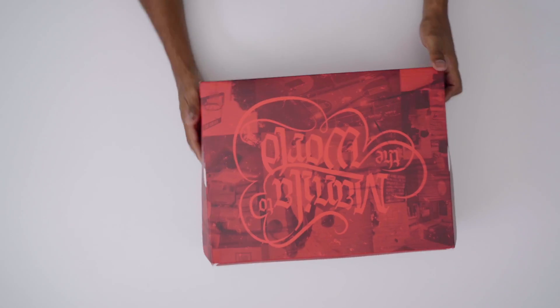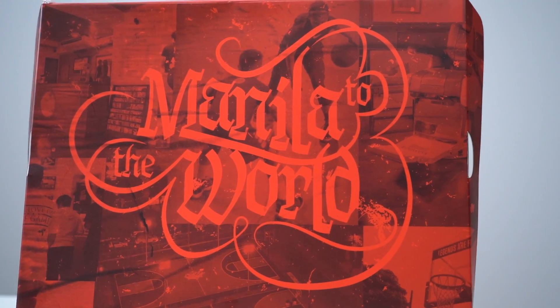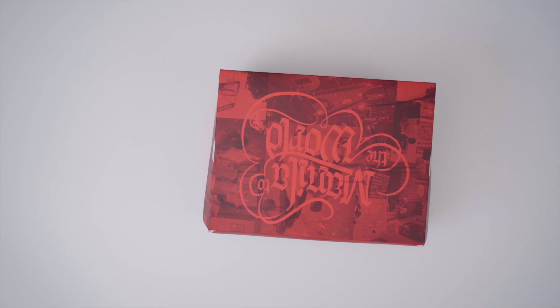It's their collaboration with LeBron James and it's called Manila to the World. Now this pair actually dropped back on August 1st, but because of COVID and everything going on, they've been really hard to get. I was finally able to secure myself a pair, so of course I wanted to give you guys the details because the details on this one are really, really dope. So without further ado, let's get into it.